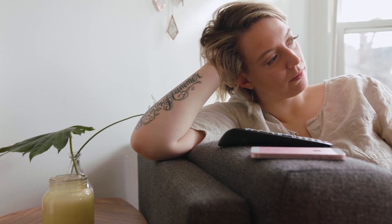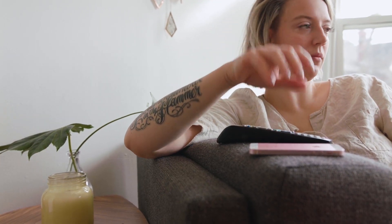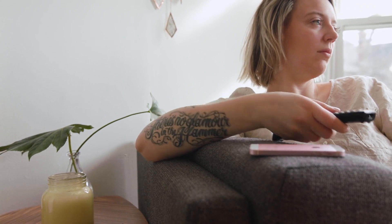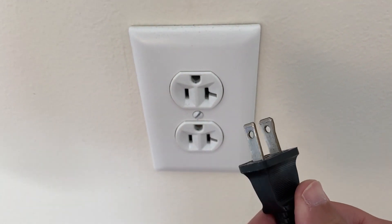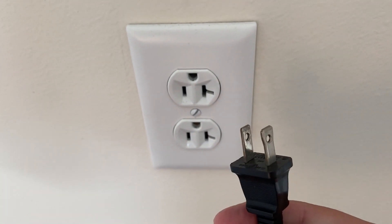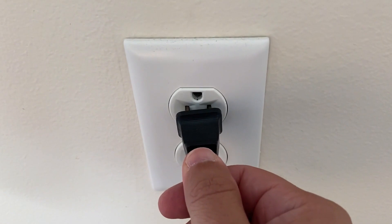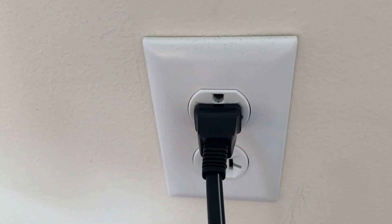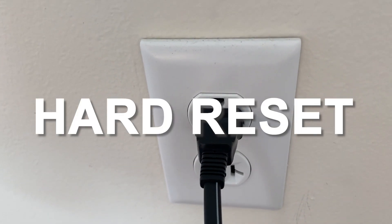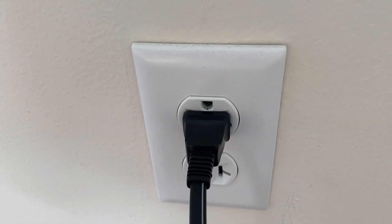I'm going to show you a few really simple ways to try and solve your problem and get it back up and running again. The first one is the easiest: unplug your TV from the wall outlet and wait 60 seconds. Don't be impatient — wait the whole 60 seconds, then plug it back in. This is very different from turning your TV on and off with your remote control. This is what we call a hard reset of your TV, so make sure you do this method.